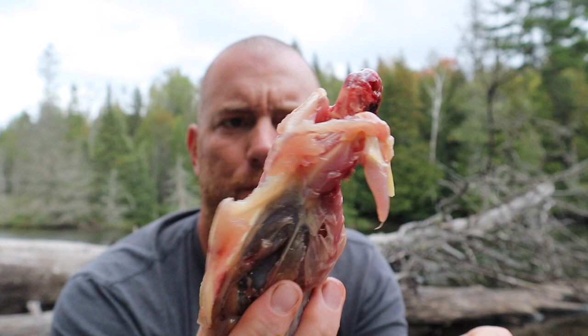There you have it — one completely skinned grouse. I'm going to get his liver out too. There ain't much to it, but yeah, heart and liver. I'll throw that in there. No point in being wasteful. Look at his little heart. And the liver. There we go. Let's go cook it.